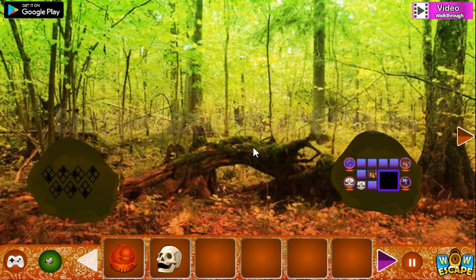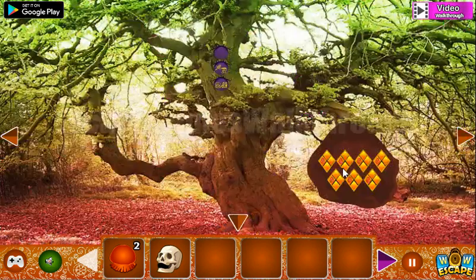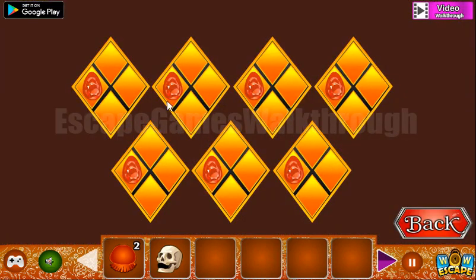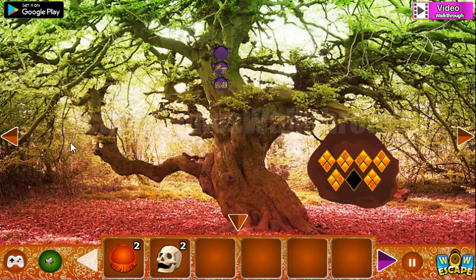Now let's take this jellyfish and look at this pattern. Here are the directions and we need to repeat them here: down, up, up, up, right, right and down. One more skull we have got.